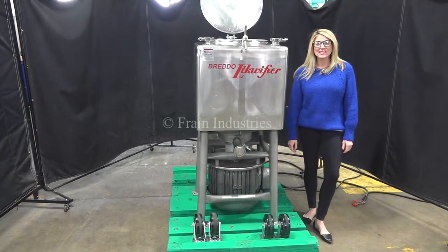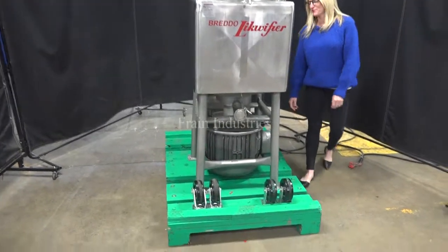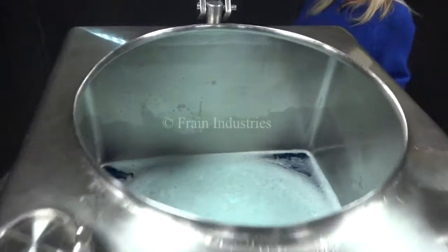The voltage is currently set to three phase, 40 volts. I'll first demonstrate the liquefier in low speed.